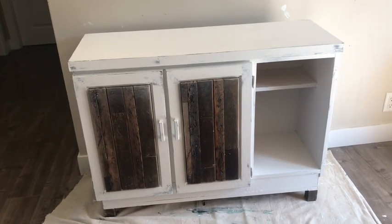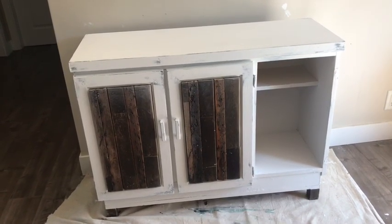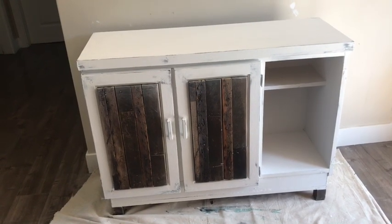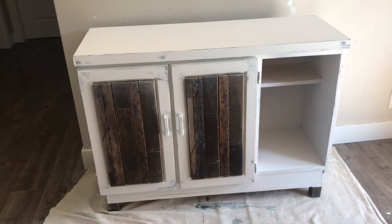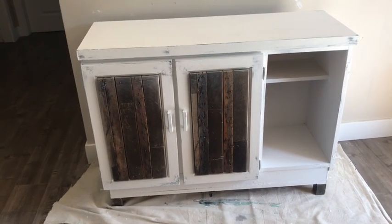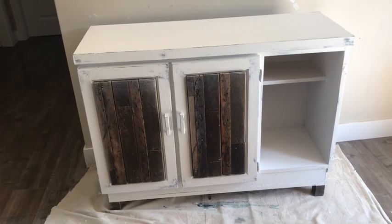I think it's so cute — I love the size of this piece. It could be used anywhere: a bedroom, a hallway, an entrance, a dining room, a small eating area. It's a great size and I'm really excited about this one. Hope you like it — let's see the staged-up pictures.